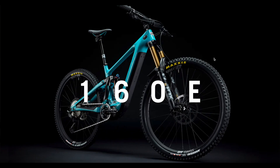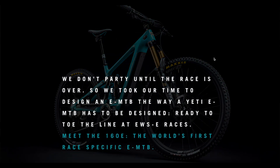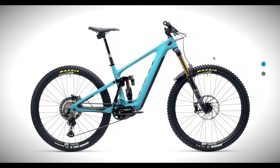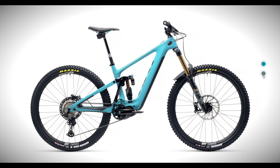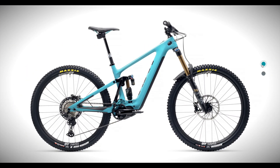We're talking about the Yeti 160. Quick brief overview: I'm going to put up Yeti's site so you can have a look at the bike whilst I talk about it. Essentially what we've got is a carbon frame bike, full carbon including the handlebar, based around the Shimano 250-watt EP8 motor and a 630-watt Shimano battery.